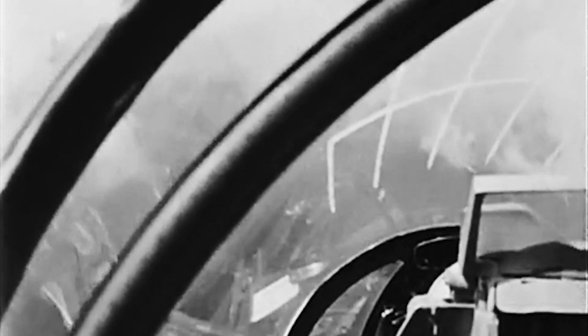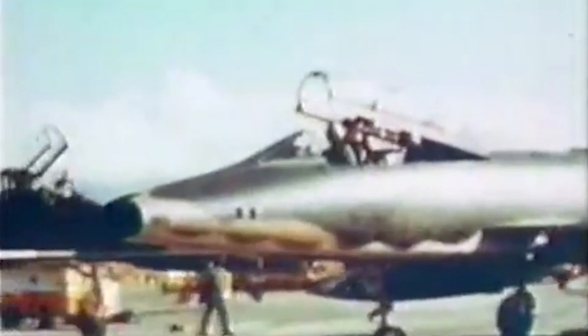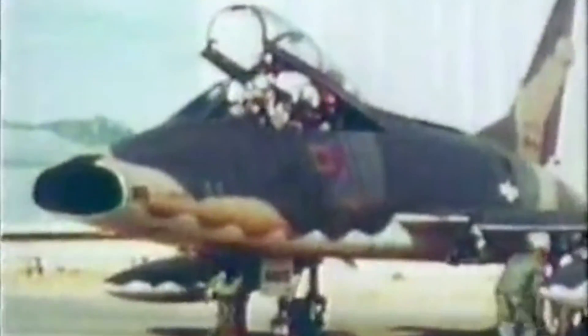The Hun — nicknamed by North American employees as an acronym for 100 — did, however, play a much more active role in the Vietnam War. The F-100 was the first US military jet deployed to Southeast Asia after being transferred to Thailand in April 1961 to provide air defense. Most F-100s were painted in a distinctive green-brown camouflage. The Hun ended up serving in Southeast Asia longer than any other American jet. The aircraft served an escort role until 1964, and they were dispatched to strike bases in North Vietnam.